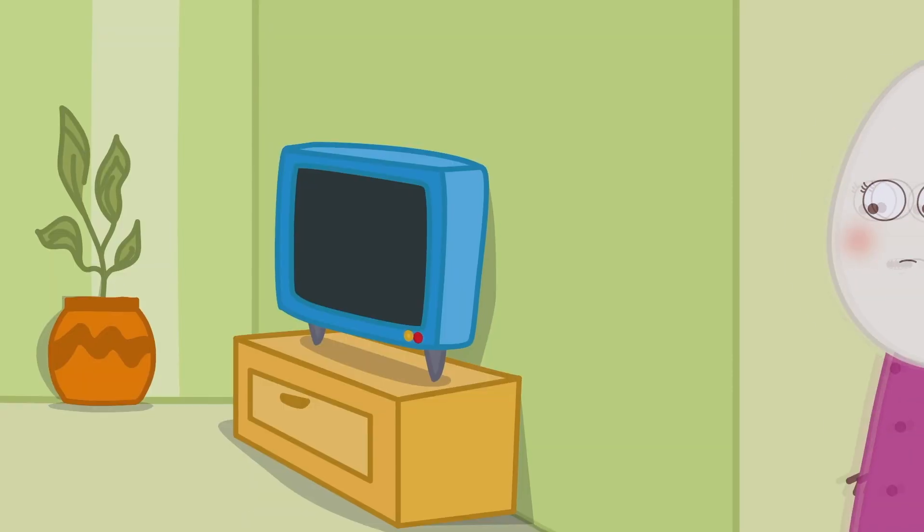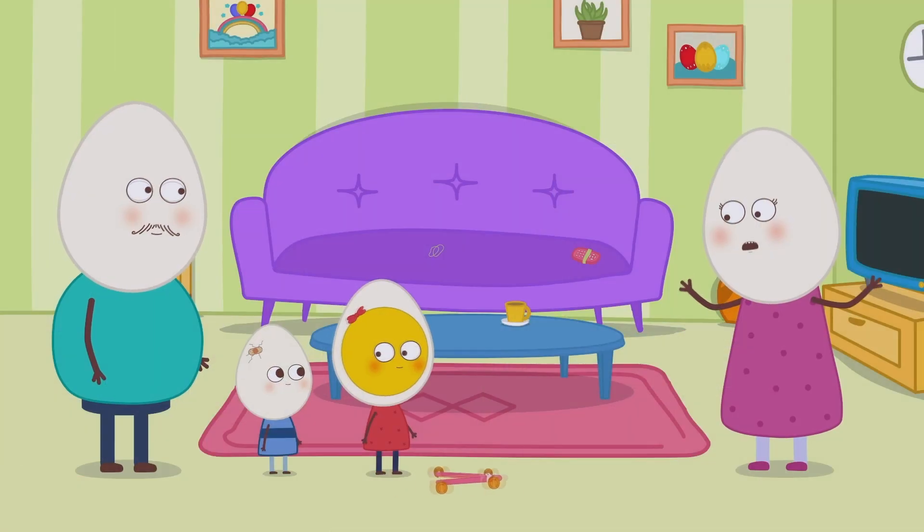Yay! I can't seem to find the caps of the water bottles. I wonder where they must be.